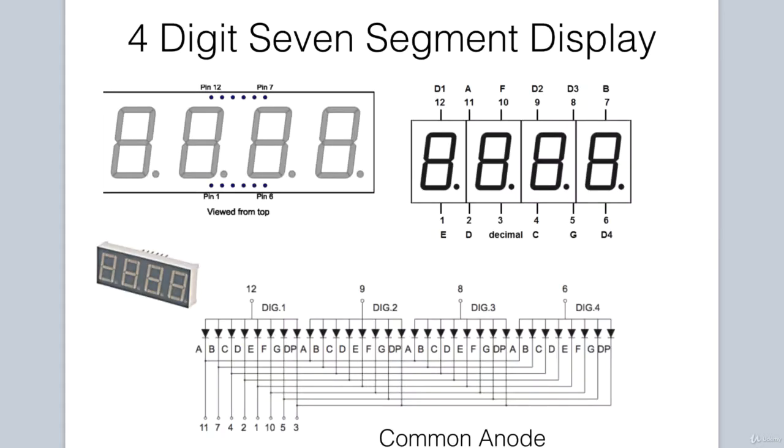Let's first address some details about our 4-digit display. We will be using a common anode display, and if you have a common cathode version, just remember that the polarity will be different to the wired configuration we will discuss. Our display has 12 pins. When the display is held with the decimal points at the bottom right, the bottom leftmost pin is pin 1. Then we go to pin 2, 3, and so on to pin 6. Then we continue at the top with pin 7, 8, all the way to pin 12.